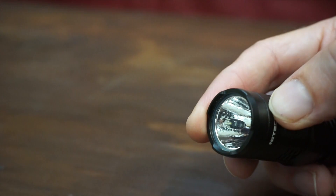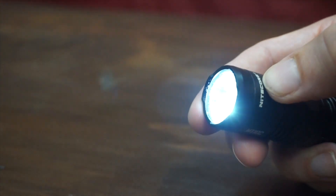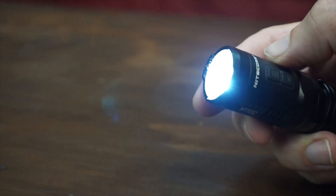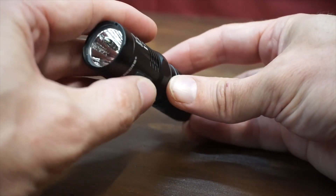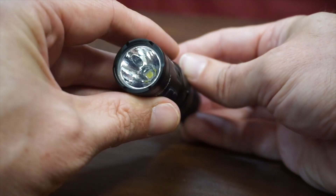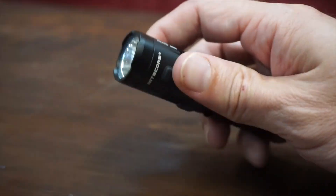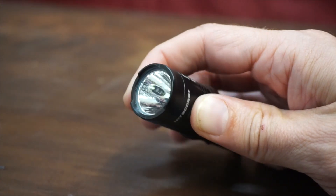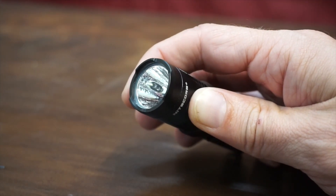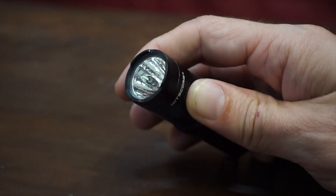You push the up button to go up through the brightness levels, and the down button to go down through them, eventually to the red. It has a red beacon mode at the very bottom of the down cycle. Hold down and it goes right back to red; hold up and it goes right back to 920 full power. When the light is off, press and hold both buttons and push the tail cap — it goes into beacon mode. When the light is on, press and hold both buttons: it goes into strobe, then a white location beacon — a lot of lights don't have that — and then SOS.